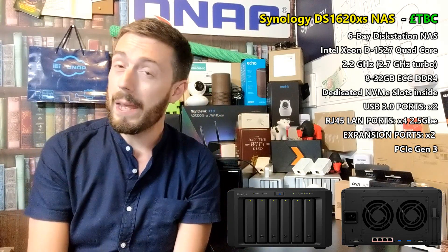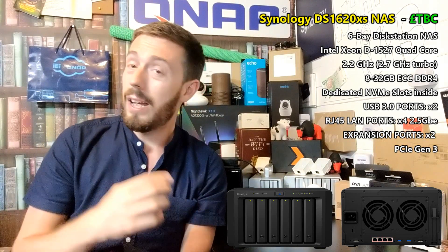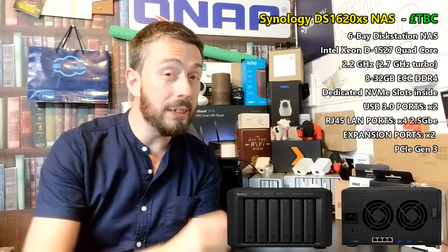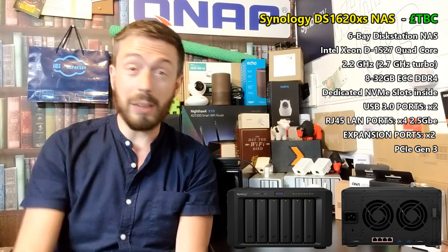There are things it won't do — it won't support SHR, because as an XS+ series device it's enterprise-focused, which means it will be expensive. But you do get five years of warranty, and it will do pretty much everything a modern NAS is supposed to do.